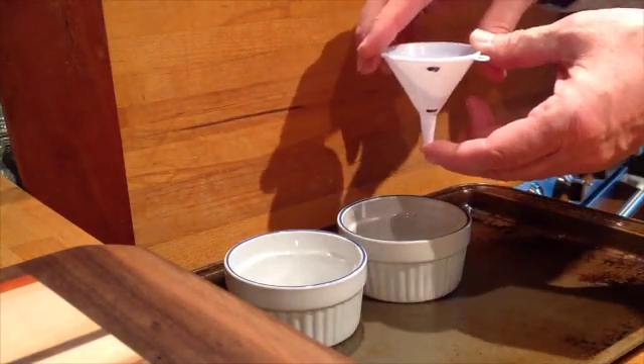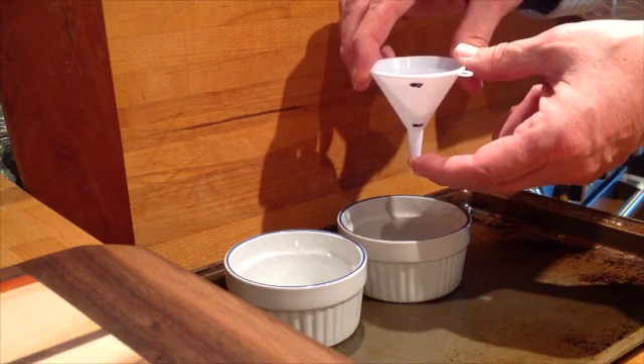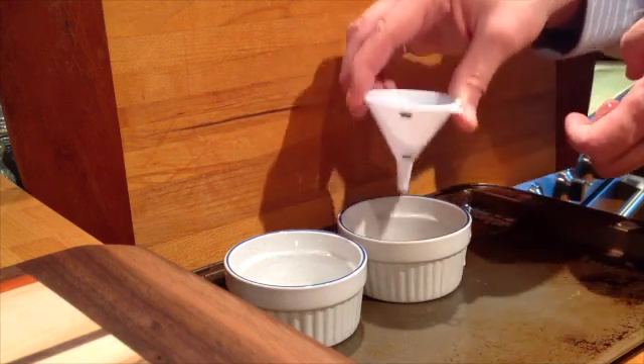That looks like it's at about the top mark. Now I'm going to take my finger off the hole and let the water flow out. And it takes about that long to get down to the bottom mark.